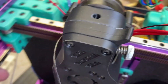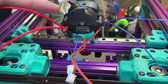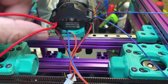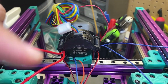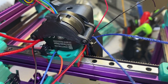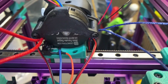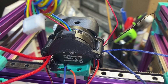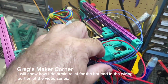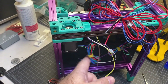Everything is bundled up nice and tight — nothing is touching the belt on this side. On the other side the heater cartridge wiring is touching it a little bit, but since the belt is not touching the extrusion I'm fine. I now have the strain relief piece on the back of the motor and you can see the wires coming in — they're going to come up to the top and probably go through some loom to the back of the printer. I went ahead and zip-tied the wires on the hot end so I can easily access the bottom and the back panel.